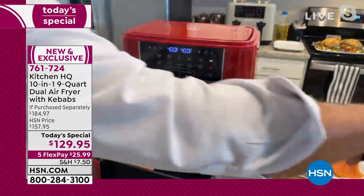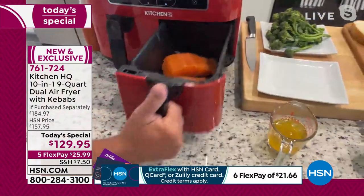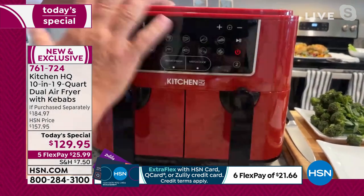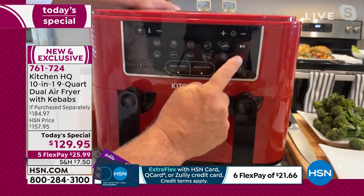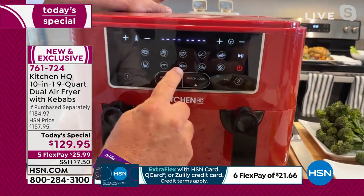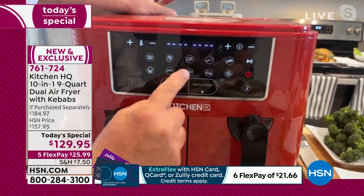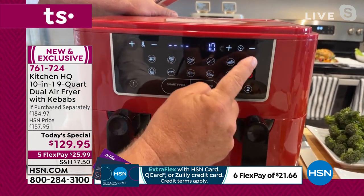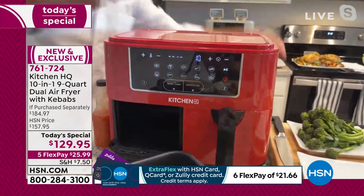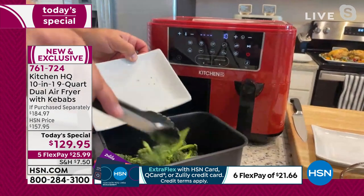I'm going to pop this back in. Here's how simple this is. When you pop the basket in, you turn the machine on, go over here to fish — you see where it says fish? Push the basket, then fish, then start. Now I want to do two sides at the same time. I'm going to put my broccolini in on the other side. We're going to have these finished at the same time.